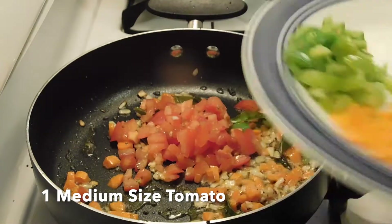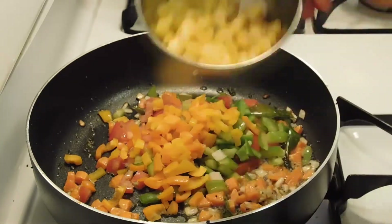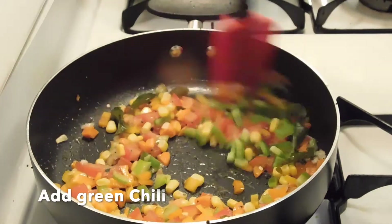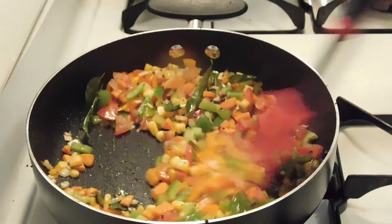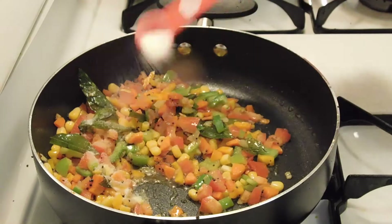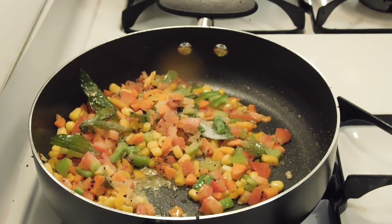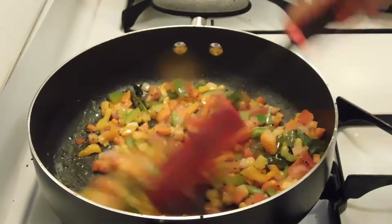Now we will add tomatoes along with all the other vegetables. We add them nicely. After 1 minute, we will sauté it for 1 minute.